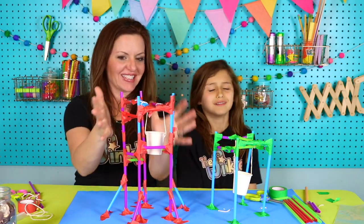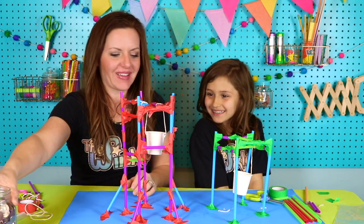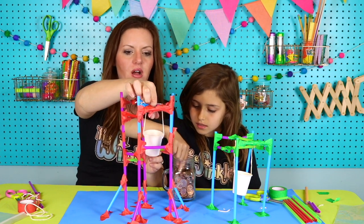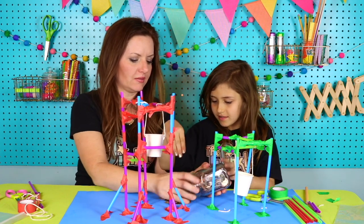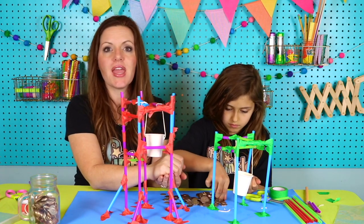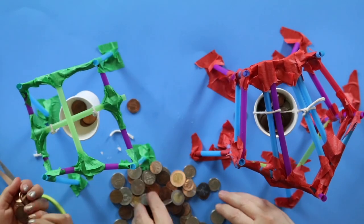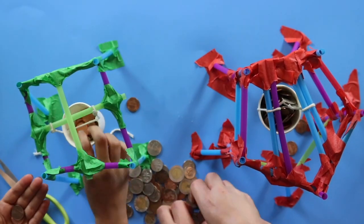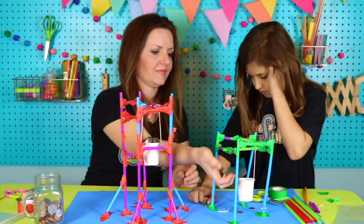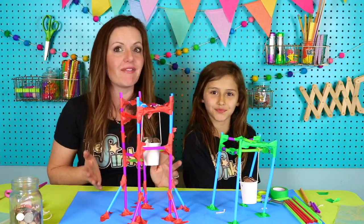This is the exciting part, Ella — our towers are built and our bucket is suspended there, just waiting to see how much weight it can carry. How much weight do you think your bucket can carry? I'm going to start with some pennies. I'm starting with a dollar of quarters. We have a lot of change at our house. Remember, if you don't have change at your house, you can always use any kind of weight that you have. Both our towers were able to hold a bucket full of loose change — that is awesome!